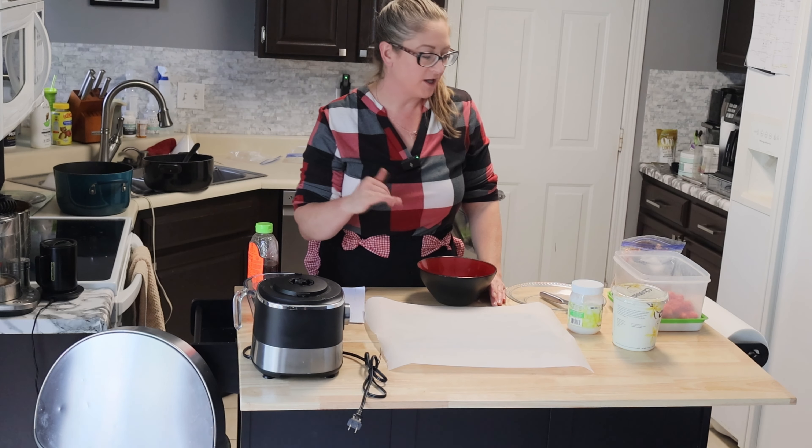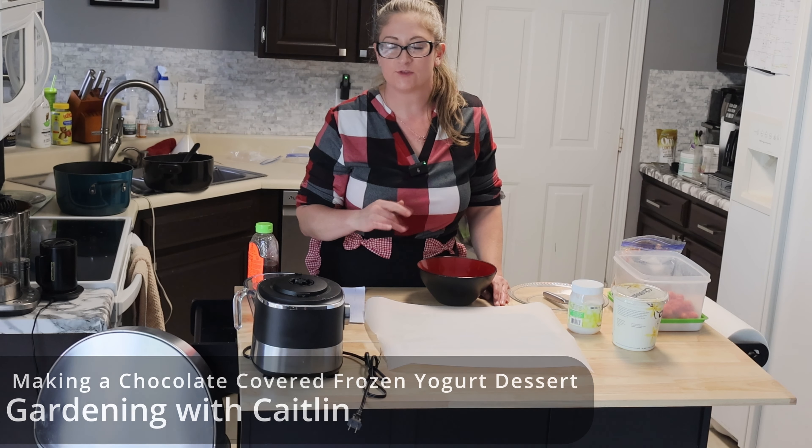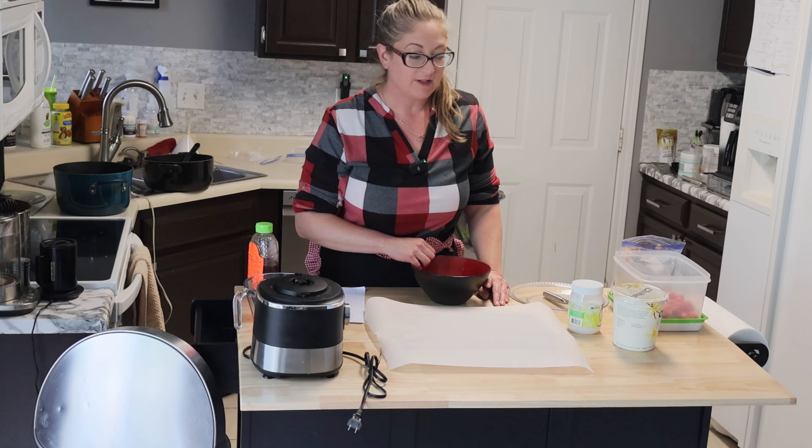Hello, welcome back. Today we're just going to make a quick dessert. I saw it on TikTok. Melissa posted a video.